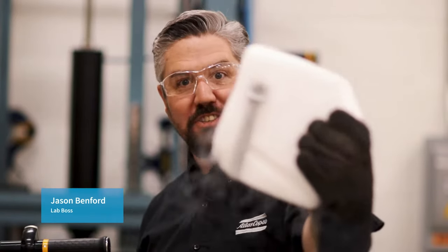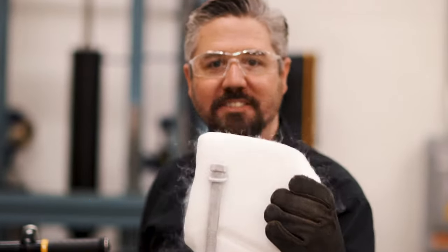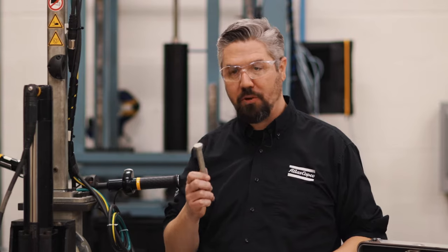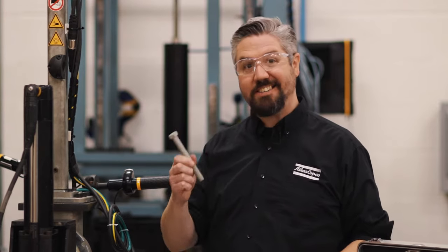Hey, I'm Jason. Today in the lab we're gonna play around with bolts at different temperatures. We're back at the load cell fixture — we're gonna start with a room temperature bolt, torque to failure at 60 rpm.